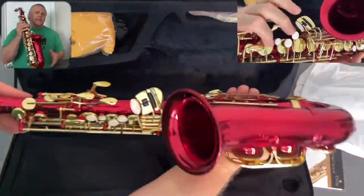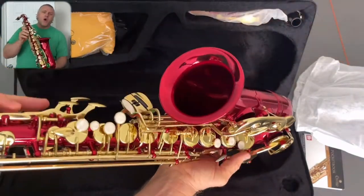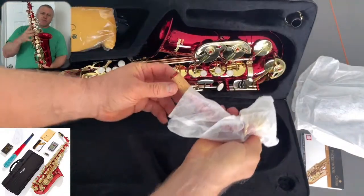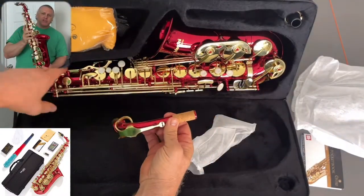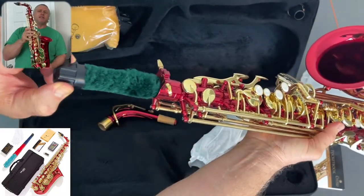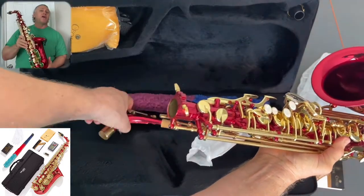Inside the Pro Deluxe hard shell carry case, you have your beautiful saxophone all protected for your first touch. There's the sax body, the neck and the mouthpiece, the neck straps, a pack of 10 bonus reeds, a special grease stick, and there's also a cleaning cloth and rod and a pair of gloves.